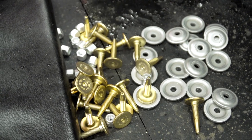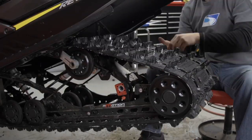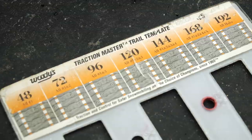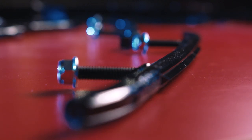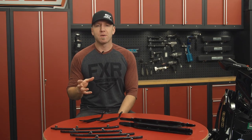The days of 300 studs in our tracks and 20 inches of carbide runner are gone. Thanks to innovative and greater understanding of a snowmobile's dynamics, we're able to not only improve the performance of a snowmobile but, more importantly, increase the safety — and that is truly where the carbide hits the ice. I'll go into greater detail about both studs and carbide runners, but for this week I'm going to stick to just carbides.